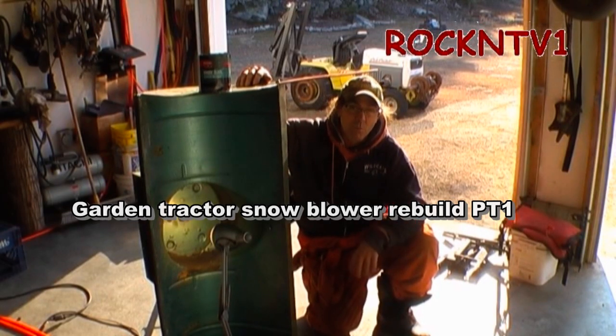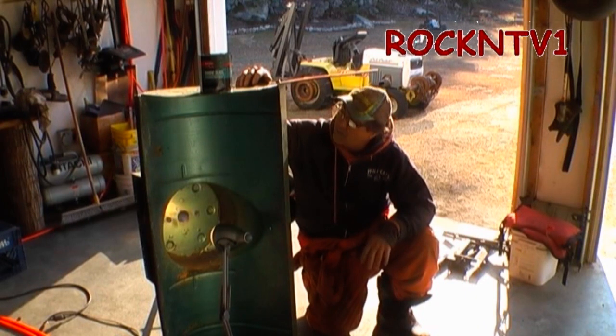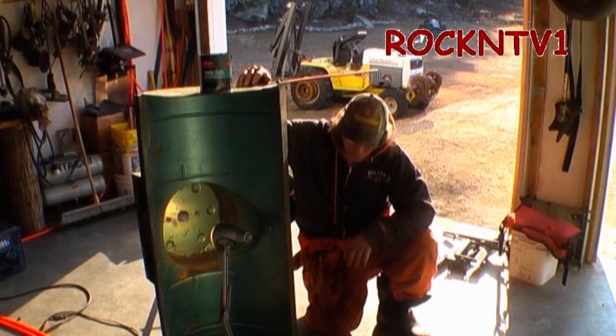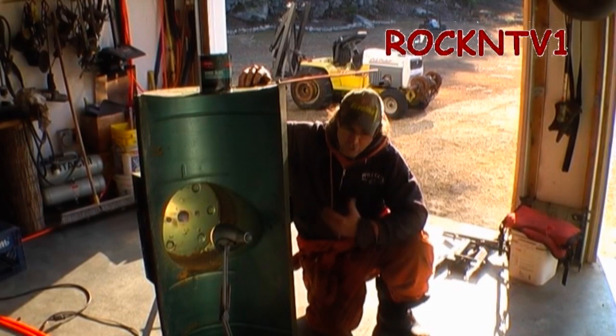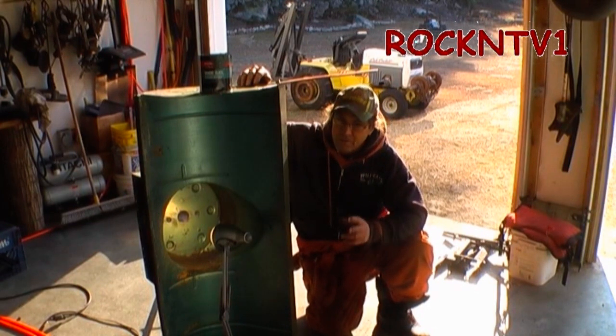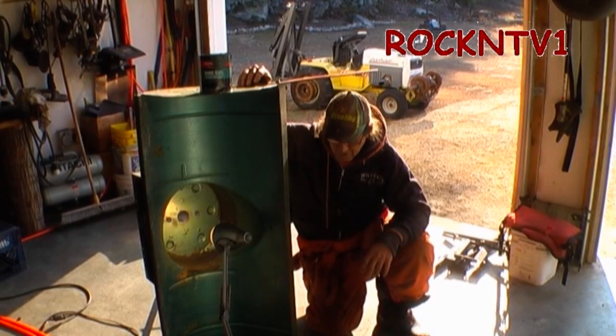Hey guys, John Rock NTV1 here with my snowblower box. This happens to be a Cub Cadet 450 snowblower, 45-inch snowblower with a 14-inch auger. And we are doing some modifications to it because it's necessary. It's old and used, and the old guy that had it before cobbled everything together, so before I can trust this thing out in my backyard I have to do a bunch of this stuff.